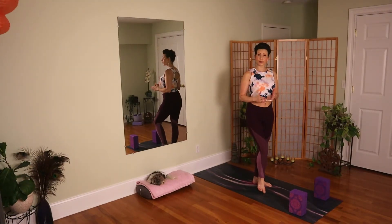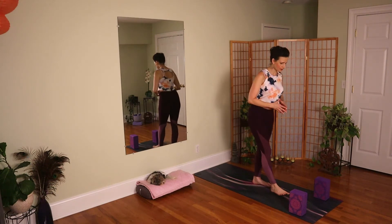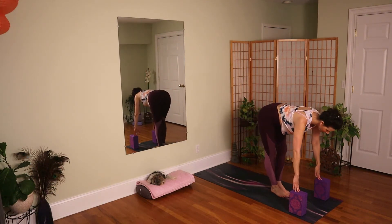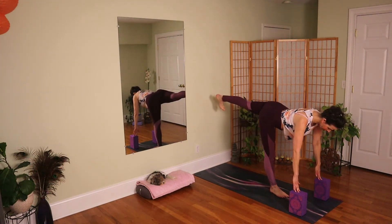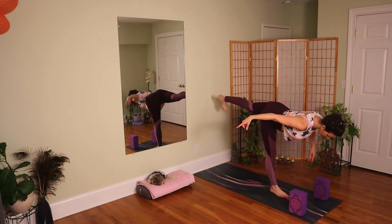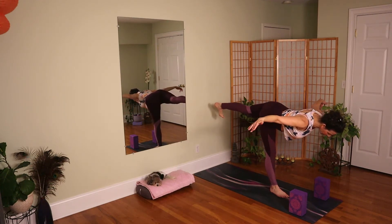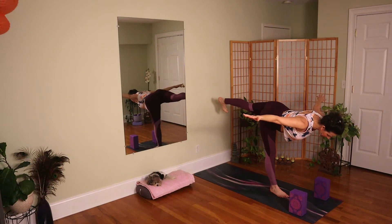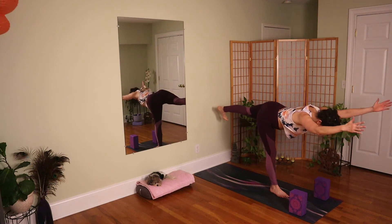Once we have all those points in place, then we can focus on releasing the blocks and working on the arms. Once we feel secure — inner spiral of the thigh, crown lifted, pushing and extending through the leg — the arms reach back first. That is the easiest. Try not to hold the breath. Then the arms can come out to the side for your progression. The most challenging is getting the arms all the way up by the ears, extending and reaching.